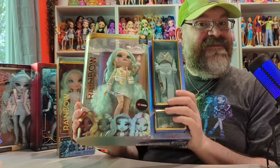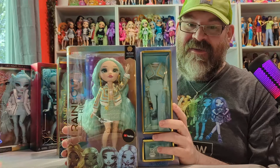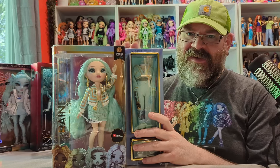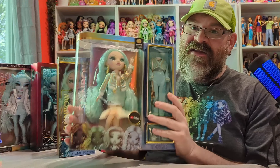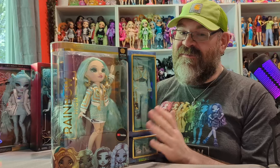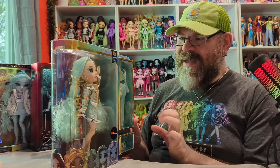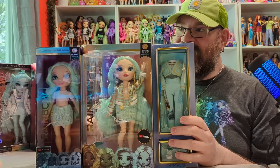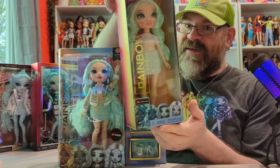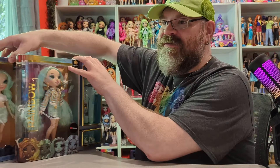I'd been holding onto it because I didn't even have the actual full-release version with all the articulation. I was able to pick that up for a really reasonable price on Amazon. Daphne Minton is very sought after, and a lot of the pastel colored dolls are very popular right now. This budget doll does have less accessories and very limited articulation — we've looked at those before — but it'll be fun to compare the two side by side.